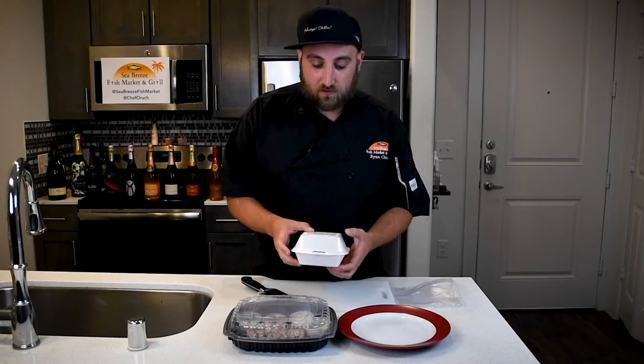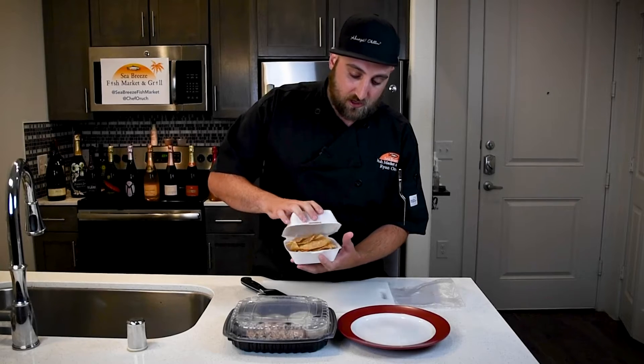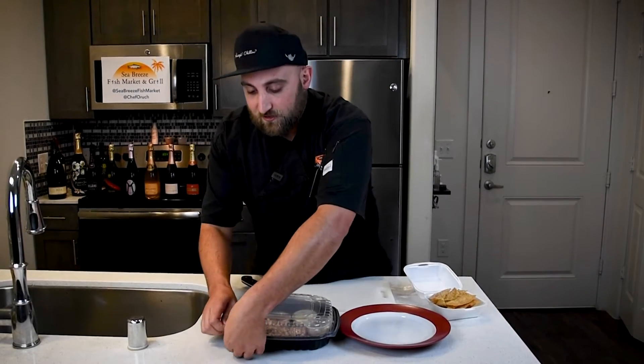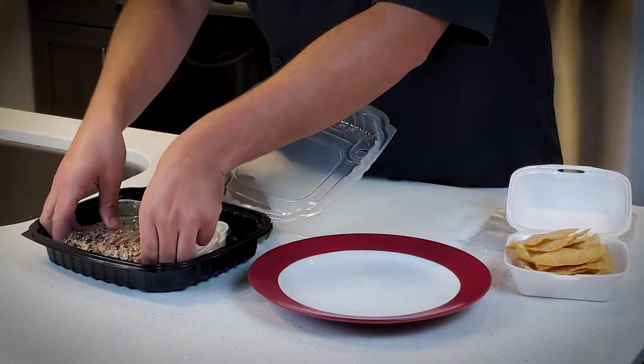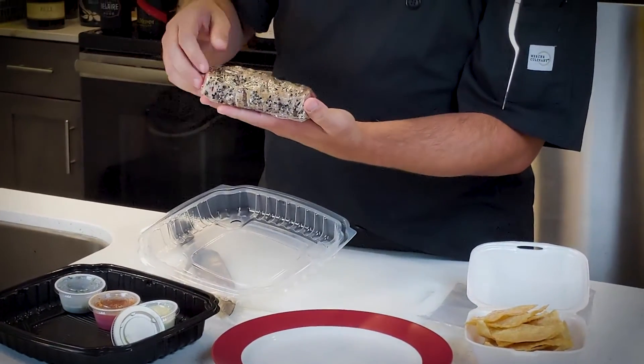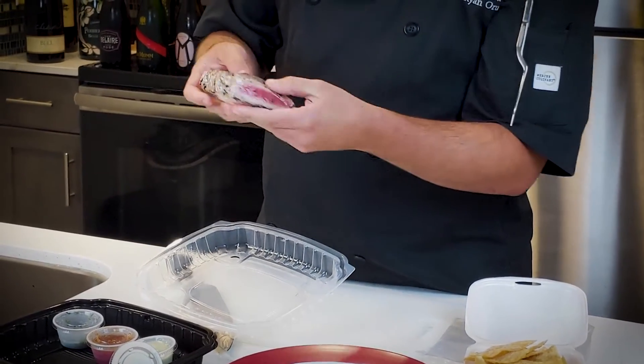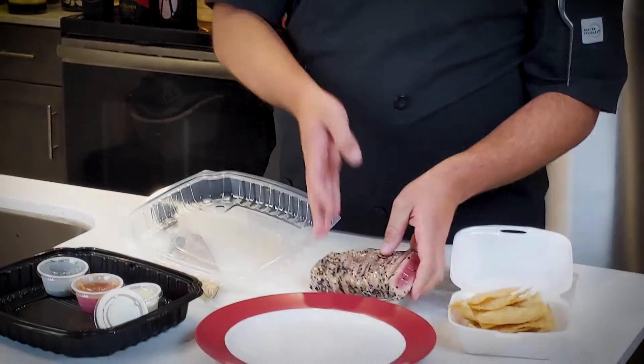I'm gonna quickly just go over everything that we have for the dish here. We've got our wonton chips on the side. Inside we have our yellowfin tuna — we've already sesame seared it for you, so there's black and white sesame seeds on either end, seared nice and medium rare, and pre-sliced to make it as easy as we can for you.